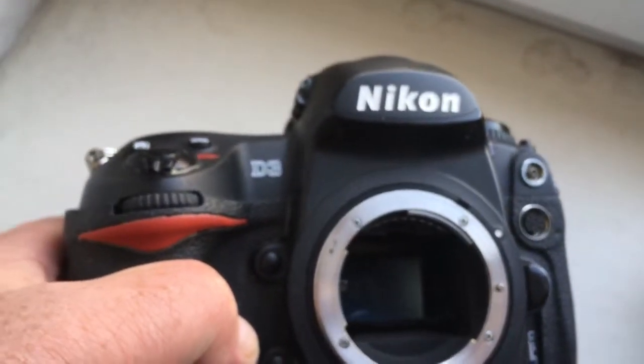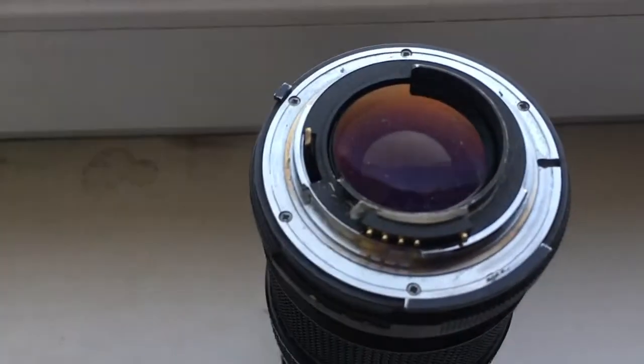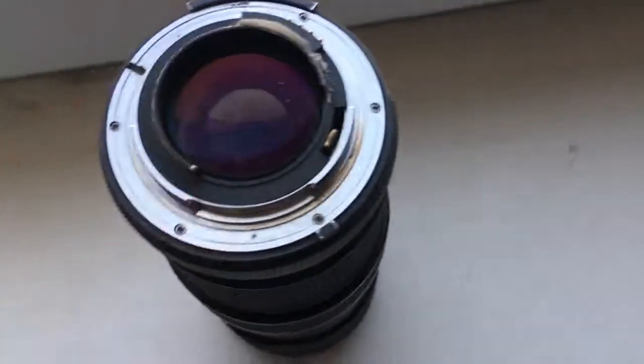Look — this is a Nikon camera. This is the Dandelion chip mounted on my testing lens. I pre-programmed the chip using the F16 function.